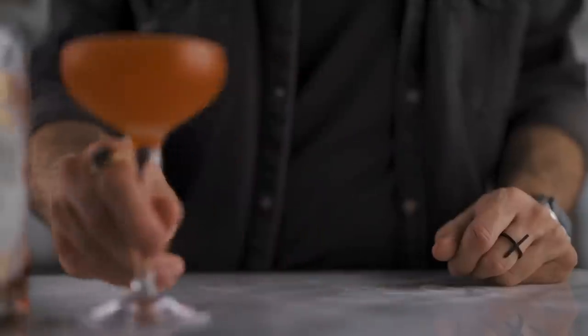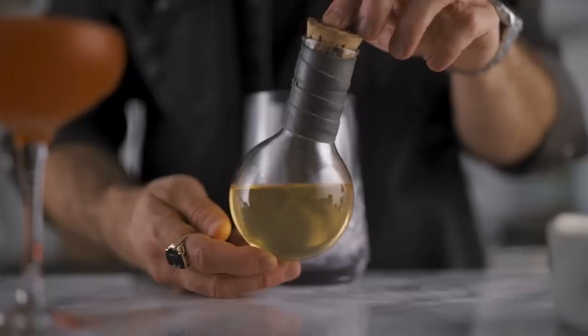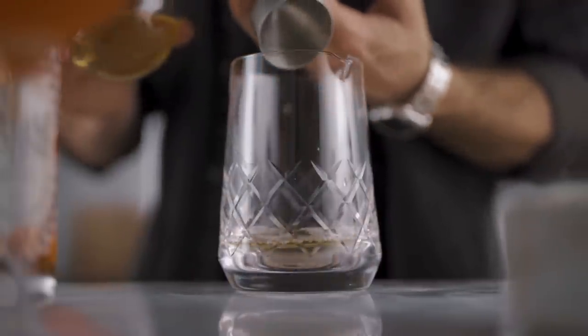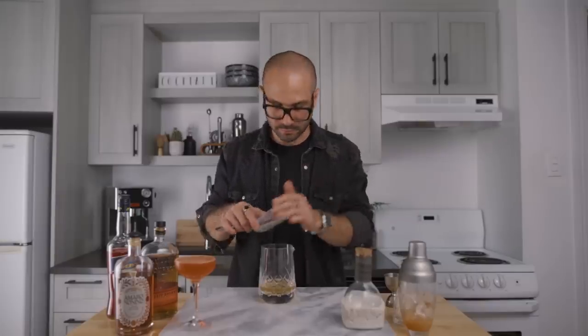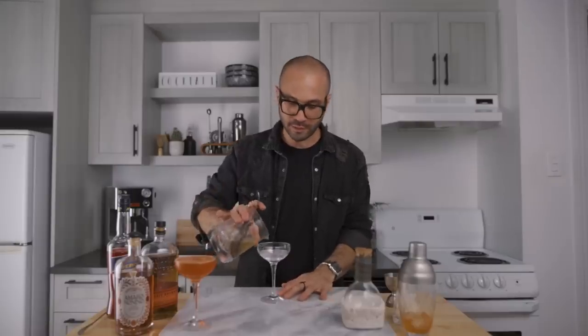Now that the classic Paper Plane is done, we can set it aside and prepare the clarified one. Full disclosure: clarifying a cocktail takes more than 30 seconds, so for the sake of this video I've prepared one ahead of time — this is the result you get after clarification. Now all you have to do is pour four ounces into a mixing glass, add some ice, give it a little stir for about 10 to 15 seconds, and strain it into your favorite cocktail coupe.